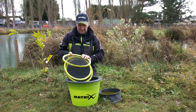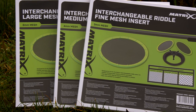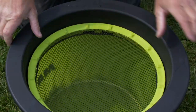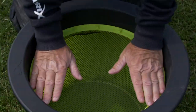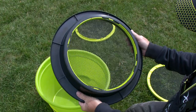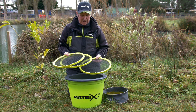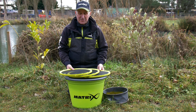I have here three of the Matrix interchangeable riddles. Three sizes all fit into a ring that goes on top of one of our Matrix buckets. I've been using them for over a year now and I do get asked a lot when I'm coaching or on the bank what is the reason to have three different sizes. Hopefully I can simplify that.